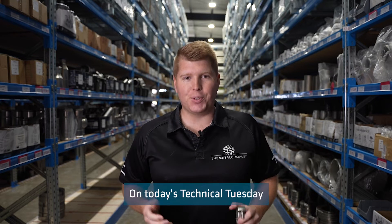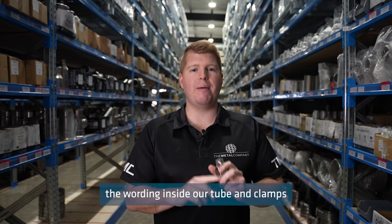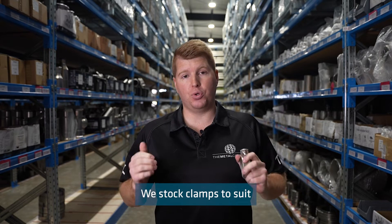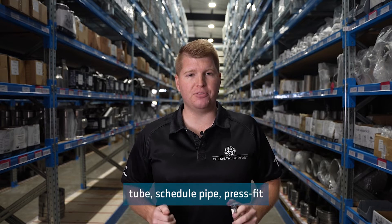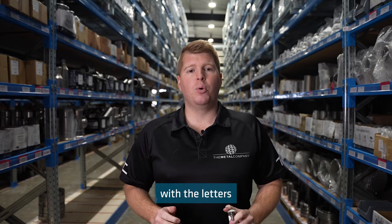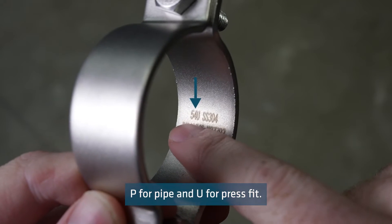On today's Technical Tuesday I'll be discussing what the wording inside our tube and pipe clamps and saddles means. We stock clamps to suit tube, schedule pipe, and press fit metric tube. This can be identified on the inside of the clamp with the letters T for tube, P for pipe, or U for press fit.